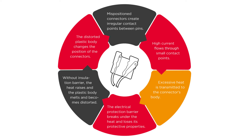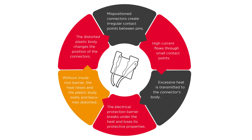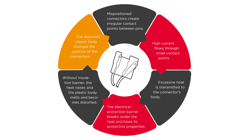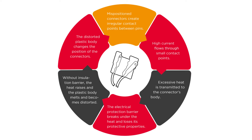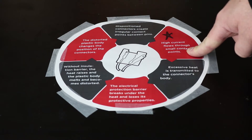That starts the process of breaking down the plastic shell of the connector itself. When that happens, the electrical protection barrier breaks under heat and loses its protective properties. As the plastic starts to get hot and melt, the terminals inside can actually shift, causing weak connection points. Without the insulation barrier, heat raises further, the plastic body melts and becomes distorted, changing the position of the connectors. Mispositioned connectors create irregular contact points between pins, leading us back to high current flowing through a poor contact point.